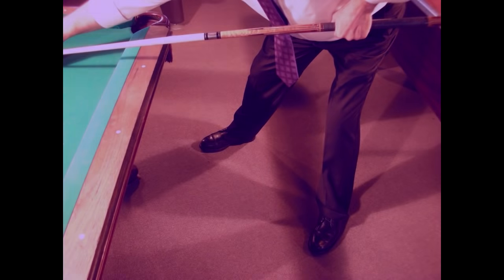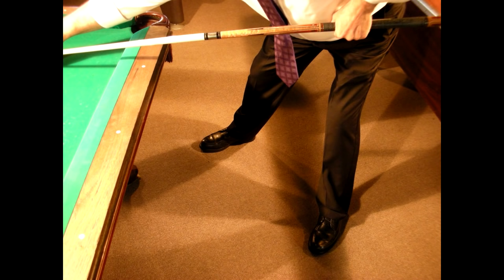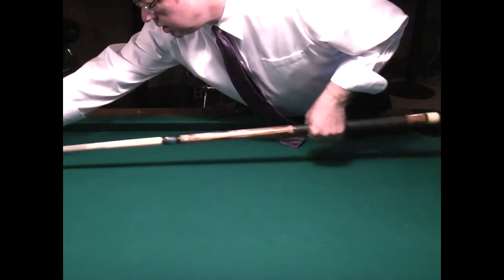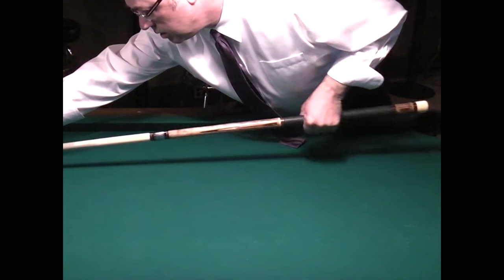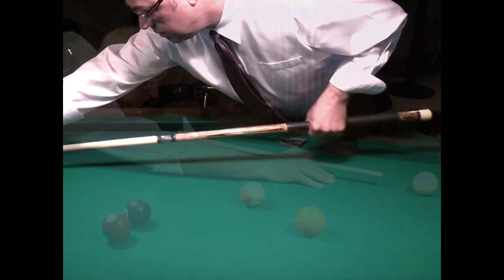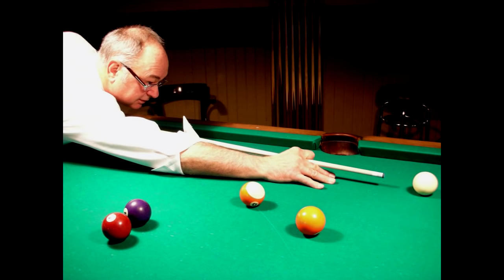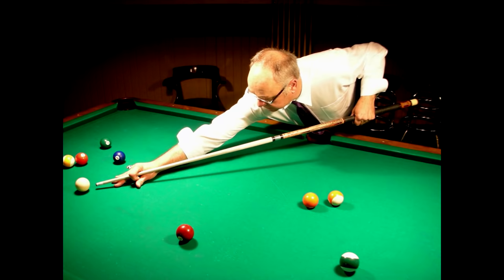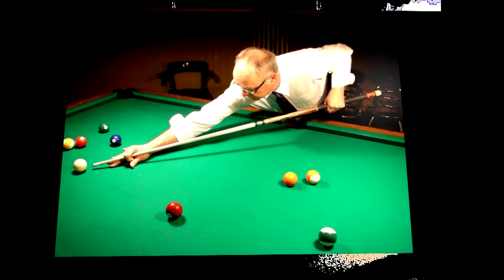A solid stance. A good bridge. A smooth flowing stroke with nothing moving but your elbow and wrist. And a relaxed look on your face. You, my new pool shooting friend, are now looking like a real pool shooter.